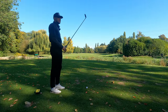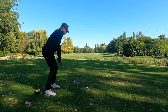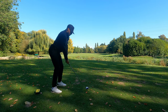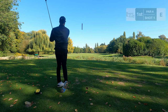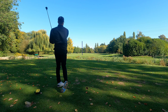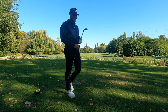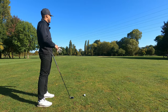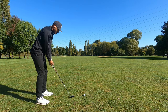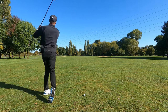Hole number one, par 4, 323 yards off the yellows with a hybrid in hand. Trunky to start things off but we're on the fairway. So after traveling a grand total of about 160 yards off the first tee, we find ourselves about 200 yards short of the green.